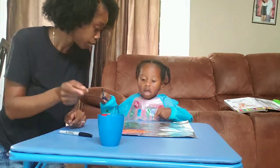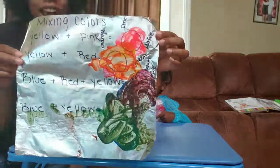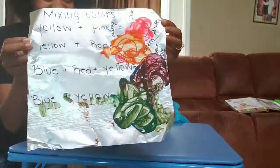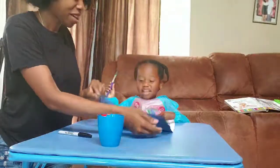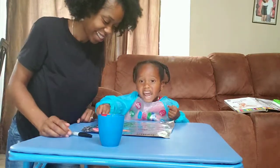Oh, we forgot to show them. Can I show them? This is how your aluminum foil should look. All right, bye! Bye-bye!